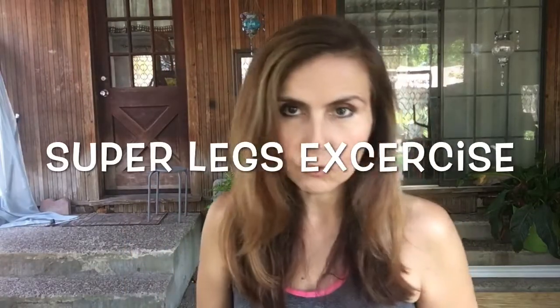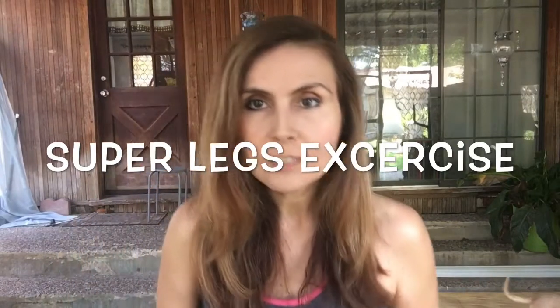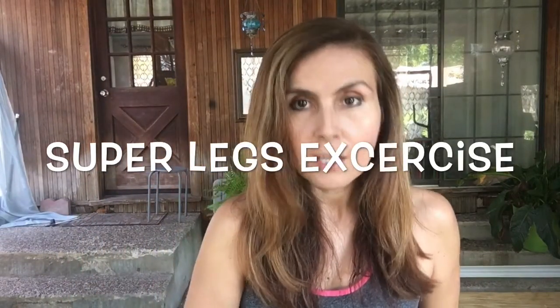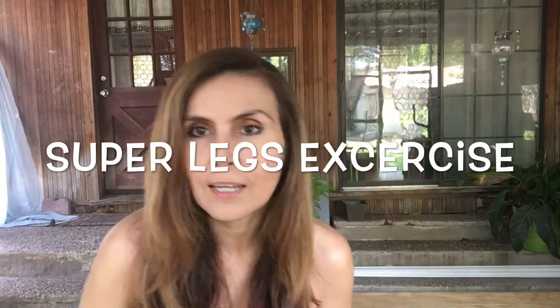Ladies, I have to share with you this exercise because I've tried different things from YouTube and this one makes me see the difference faster. I can notice it on the shape of my legs.